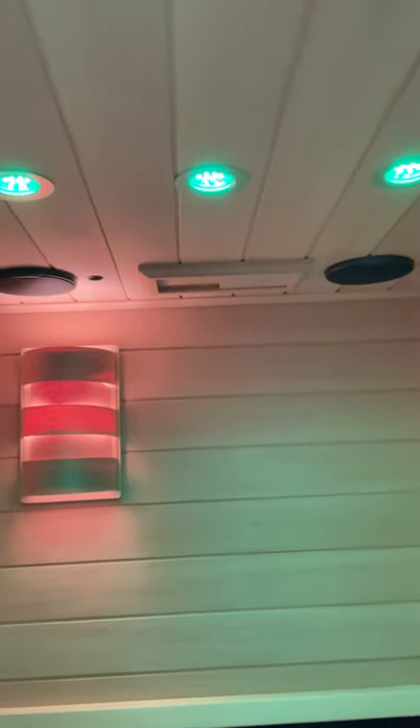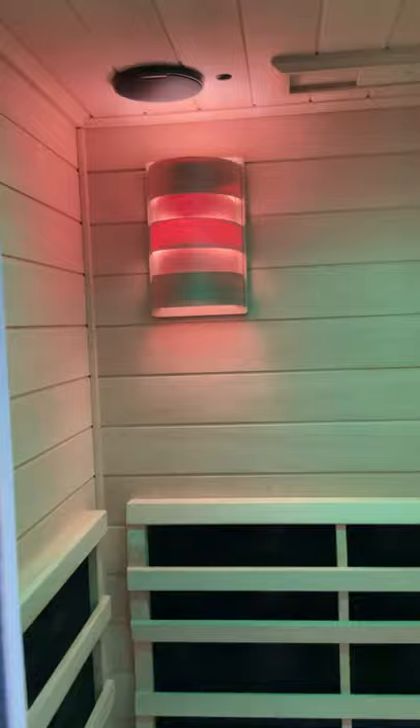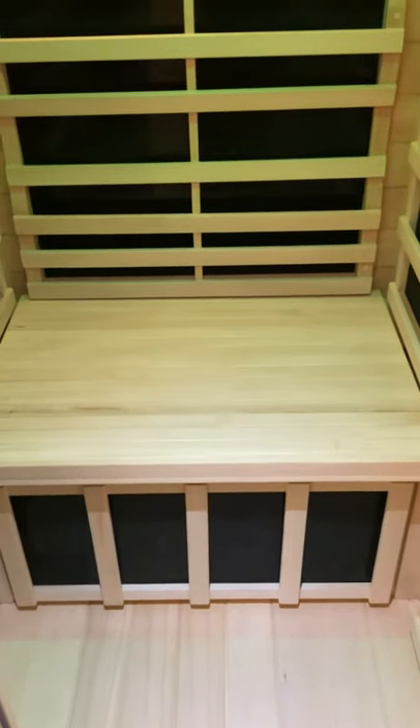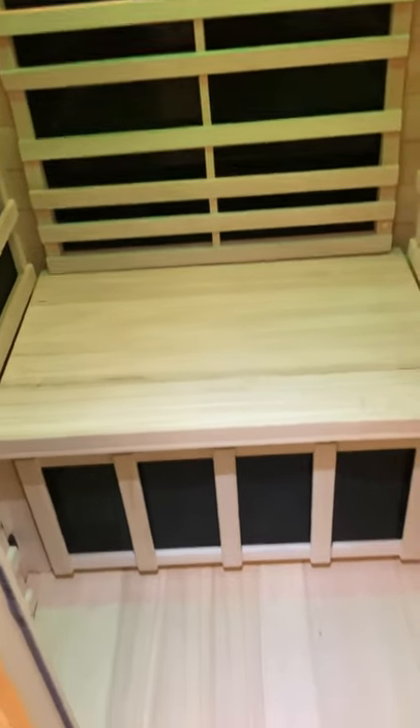On the inside, it has a lighting system at the top which either cycles or stays on. There are Bluetooth connection speakers, which work beautifully with an iPhone or iPad. The interior lighting, the interior seating which flips over — this one is in the flat position — also has an ergonomically waved seat on the other side. I will step into it now and show you the inside panel.